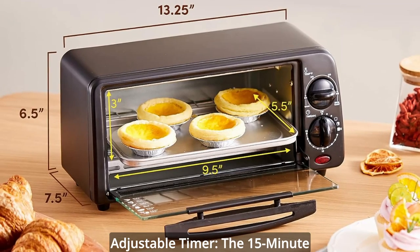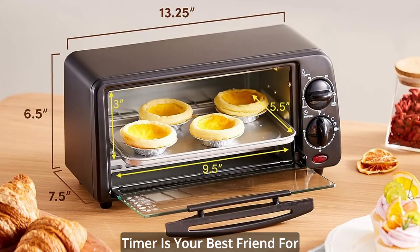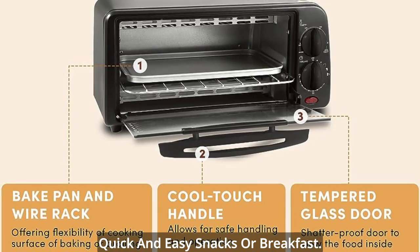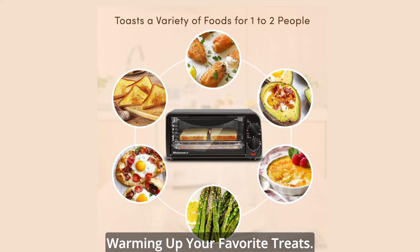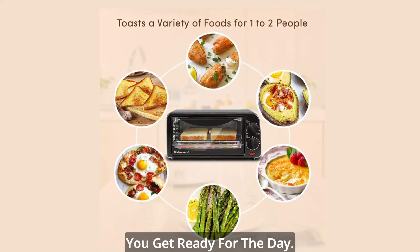Number 2: Adjustable Timer. The 15-minute timer is your best friend for quick and easy snacks or breakfast. No more guesswork when toasting or warming up your favorite treats. Just set it and forget it while you get ready for the day.